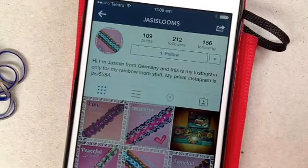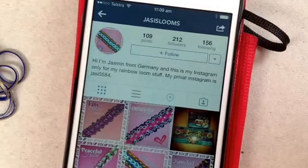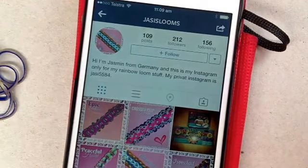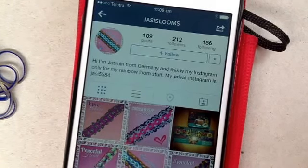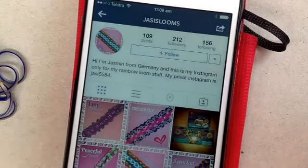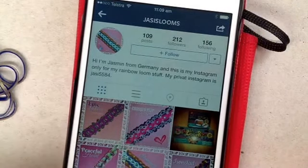Hi guys, it's Suzanne HB, Crazy Just Might Work on Instagram. Today I'm going to be doing a tutorial on someone else's design — it's a variation of one of mine. This is done by Jazzy's Looms. I apologize if I'm not pronouncing that right, but I think it's Jazzy because the name is Jasmine.